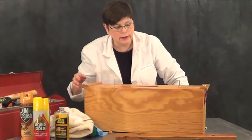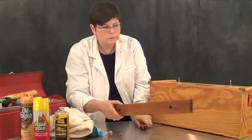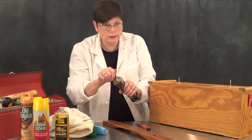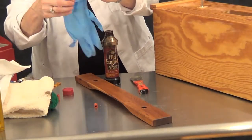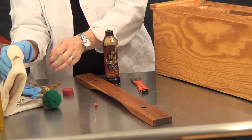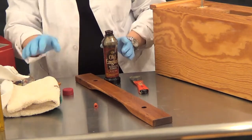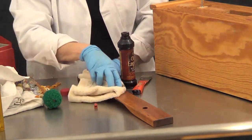In the meantime, let's take a look at this bar and get it cleaned up. For this we're going to use the Old English Scratch Cover for Dark Wood. Here's where your gloves come in handy because this will stain your skin, your clothes, and your carpet. So you want to be a little careful with it. Just put a little bit on your rag and wipe it down.